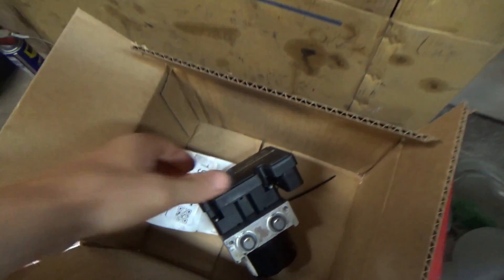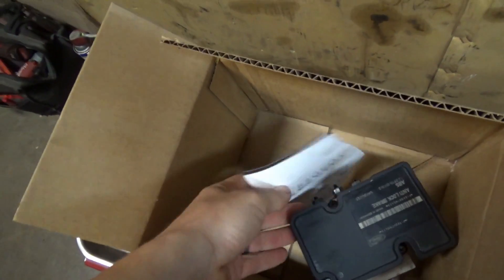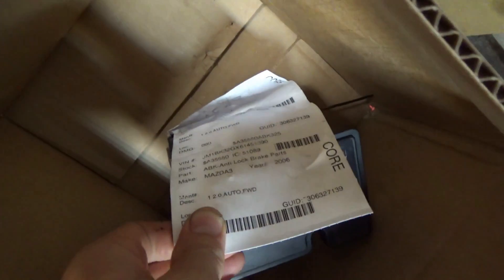Back to the 2006 Mazda 3. The owner authorized the replacement of the ABS hydraulic unit to take care of the sinking brake pedal safety item, so he'll be able to pass inspection. Here is the replacement unit — it is a used unit I found on eBay, also sold on Amazon.